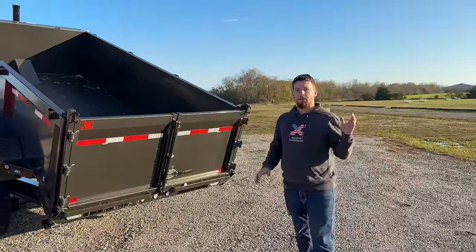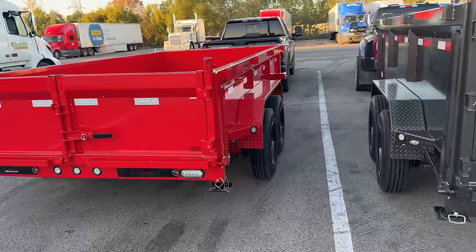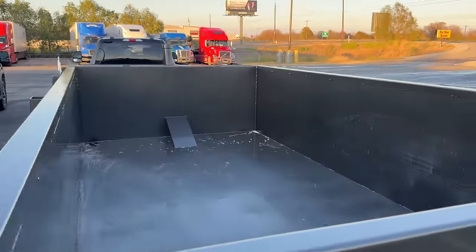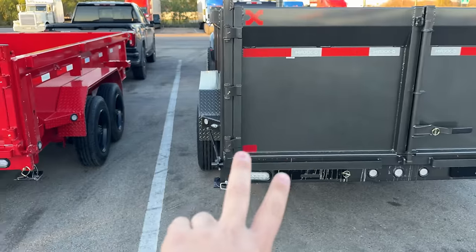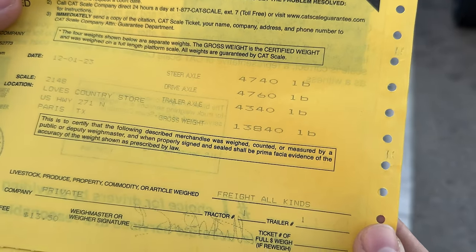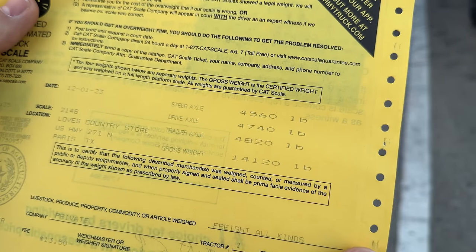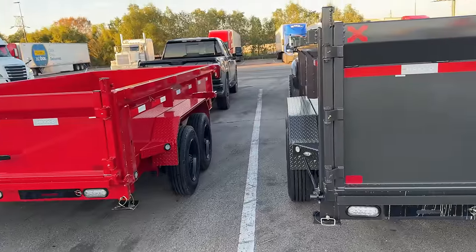Now we're going to go ahead and load both of these trailers up and then see how they dump. We just weighed both trailers to make sure they're empty. Truck number one, the DJX, weighed in at a gross weight of 13,840 pounds. Truck number two, the DTX, came in at 14,120 pounds. We're going to go ahead and load both of these up and we'll be back real soon.